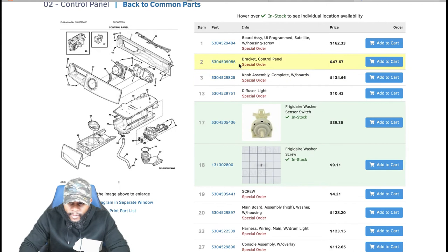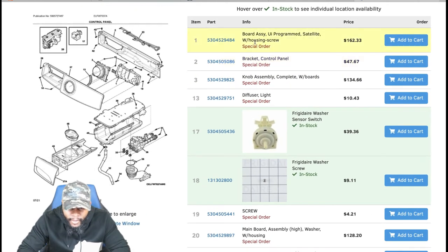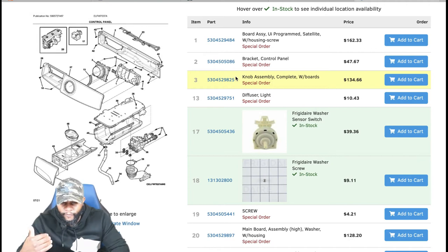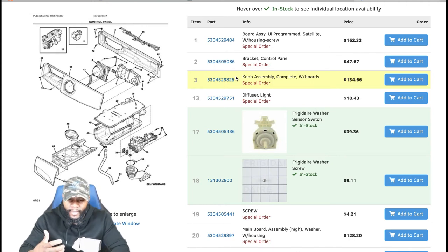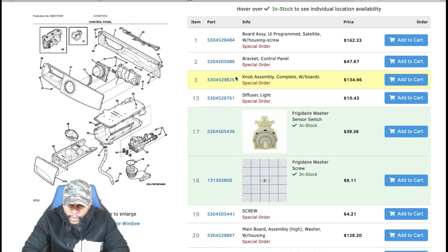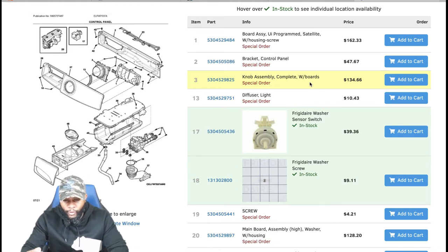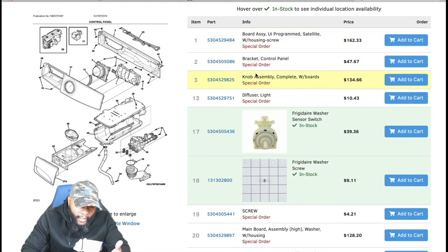The board assembly (user interface board) is $162.33 — pretty affordable. It's not a common issue but can go bad like any control board. With the part at roughly $200 and labor at $150, you're looking at about $350. The knob assembly complete with boards is $134.66 — if the knob isn't turning or the dials aren't registering. Rounding up to $200 for the part plus $150 labor, again about $350.